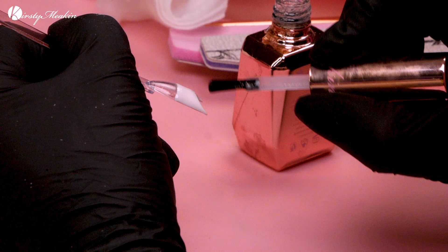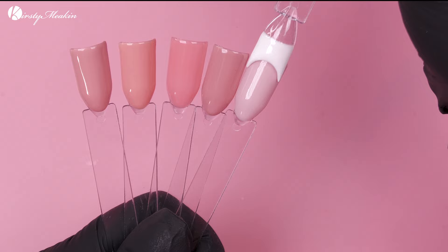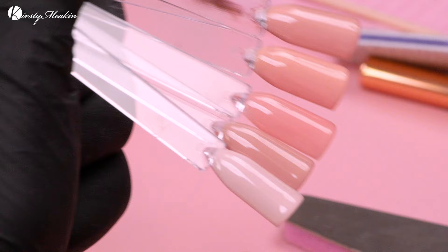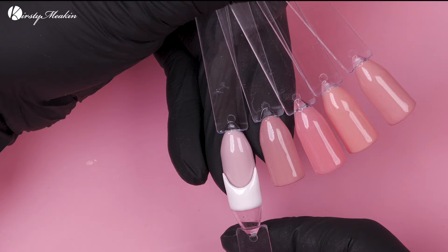We're gonna pop that in to cure, then we're gonna top coat. Now what we can do is see which nude do you wanna go with — which one do you wanna have for your French, madam? Which one would you like? It is clever and it's quick.